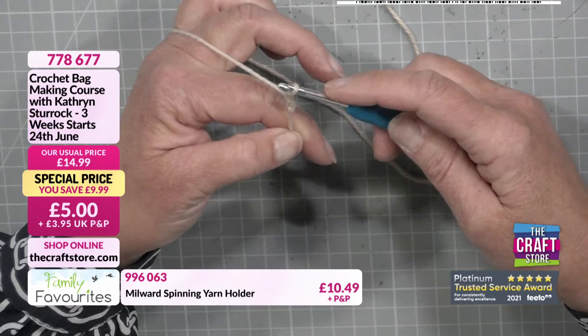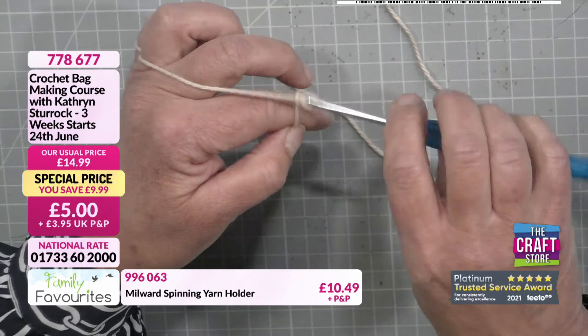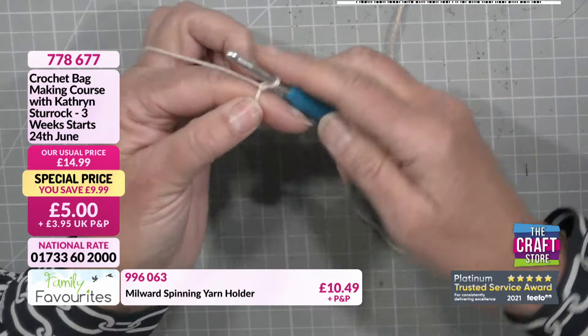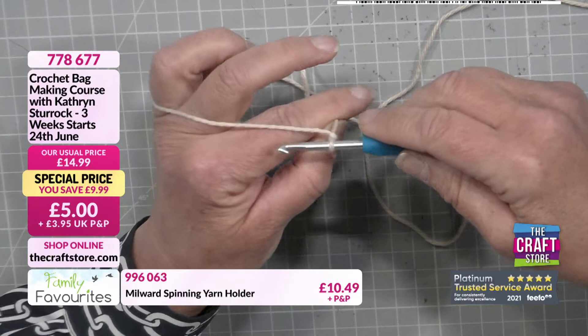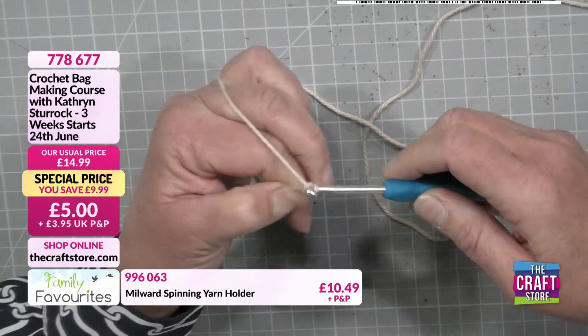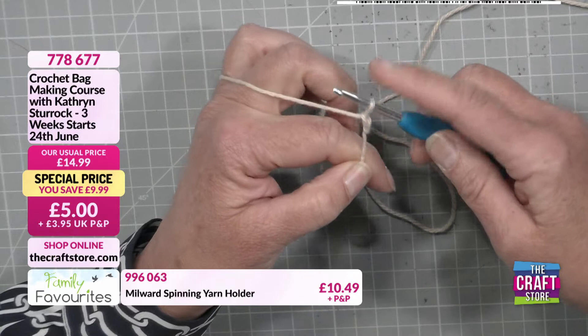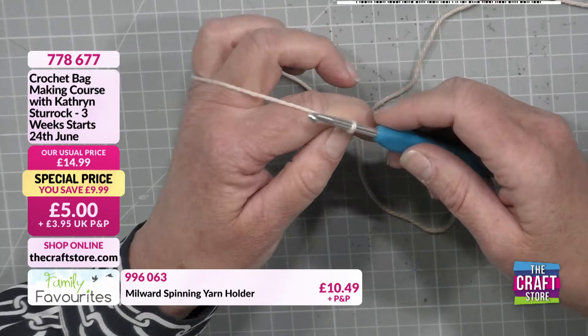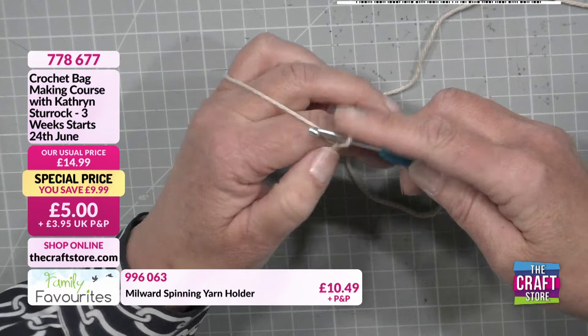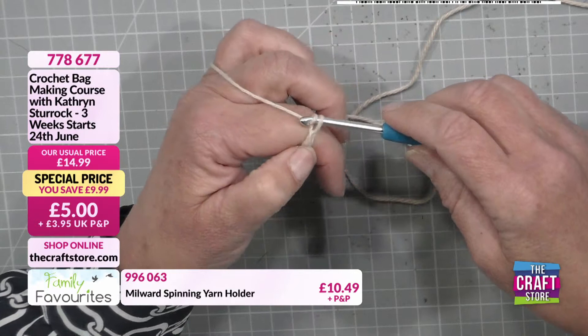Let me show that again. I'm holding the tail end in between my thumb and finger. I've got the one loop on my hook. I take the hook underneath the yarn so it's wrapped around there, and simply pull that through the loop. If you can't get it through the loop, loosen off your slip stitch. You've just created your first chain stitch. Now repeat: go under the yarn, through the loop. If you're struggling to get it through the loop, your tension is a little bit tight — just loosen it off.